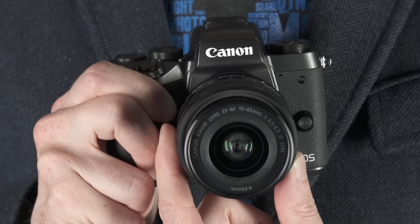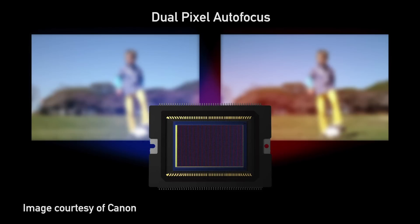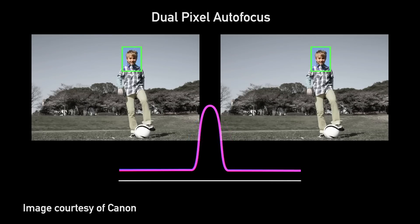Hi, I'm Richard from DPReview and this is the Canon EOS M5. It's a 24 megapixel mirrorless camera capable of shooting at 7 frames per second, and it's the first model from Canon to feature their Dual Pixel AF. This offers rapid phase detection autofocus across an 80% region of the sensor.